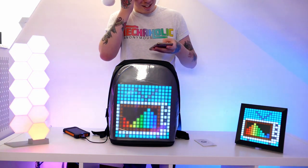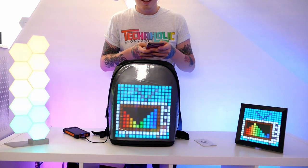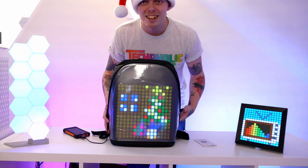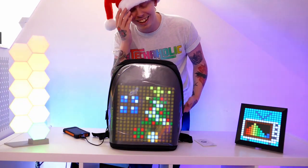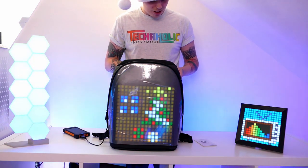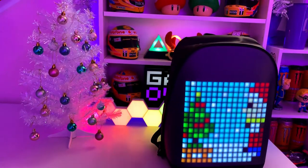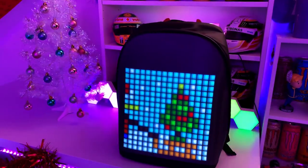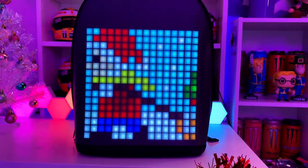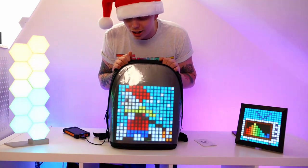Let's get some cool stuff up on here — I'll match it up with the pixel device so they both show the same thing. That looks really cool! And since it is the festive season, let's go for something a bit more Christmassy. There we are — a nice Christmas scene, matching the hat! The pixel screen is a decent size, covers the majority of the backpack, it's very vibrant, looks very good, and really does stand out.